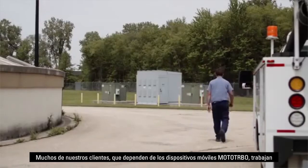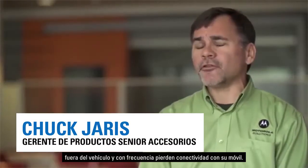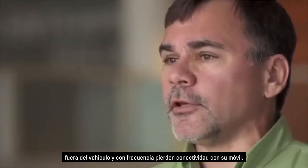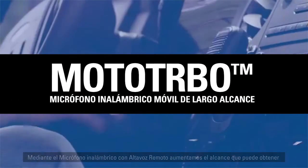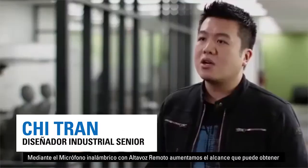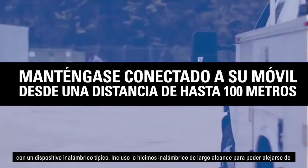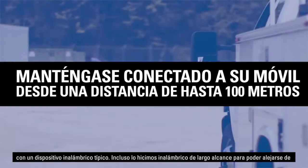Many of our customers who depend on the Motorola mobile often work outside their vehicle and will quite often lose connectivity with their mobile. With the wireless RSM, we actually increased the range from a typical wireless device. We made it long-range wireless so you can get about 60 to 100 meters from the mobile, which is pretty impressive.